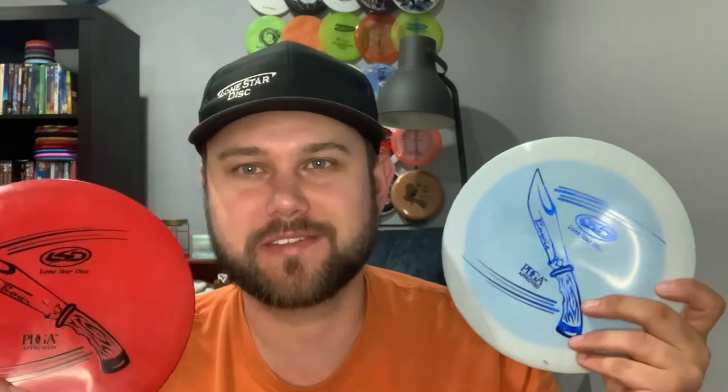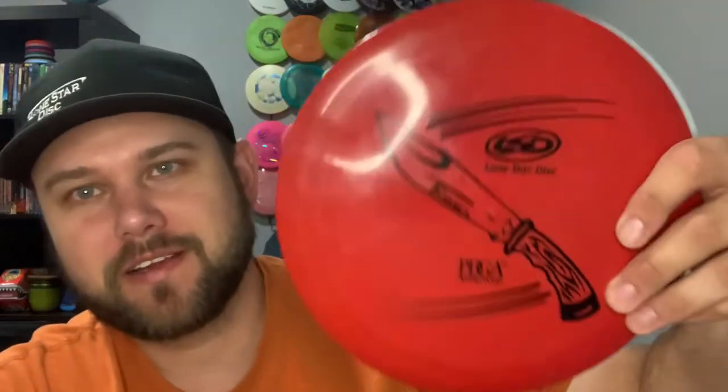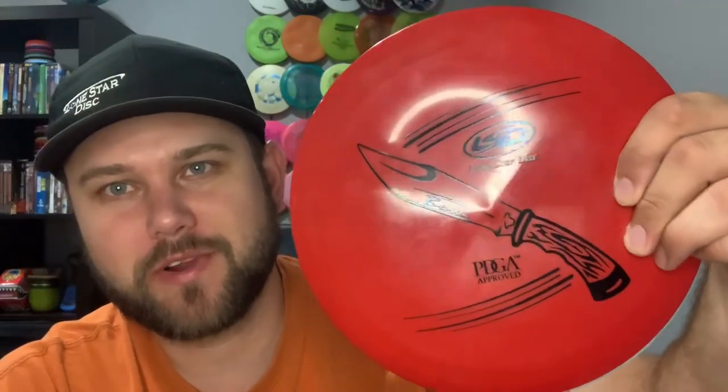Hello friends, today we are taking a look at one of the distance drivers from Lone Star Disc — the Buoy. The Buoy is a very fast, somewhat overstable distance driver. Lone Star gives it a 13, 5, -1, 3 — very similar to something like a Boss or a Giant. It's fast, it's got a little bit of turn and some nice late fade.